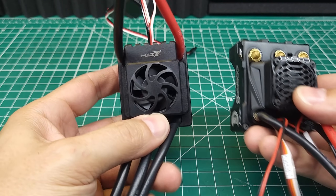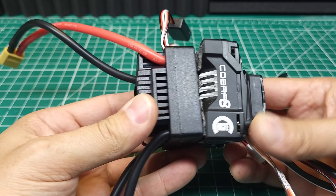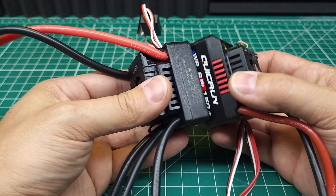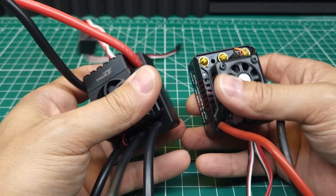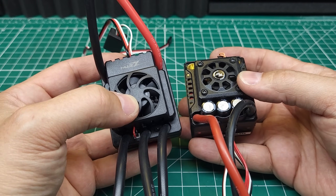Size is always a consideration — it's a little bit shorter than a Cobra 8, about the same height, a little more narrow. It is nearly identical in size to its closest competitor, the Hobbywing 8BL150G2. These both have very similar specifications and are fairly similarly priced, although this one is cheaper.